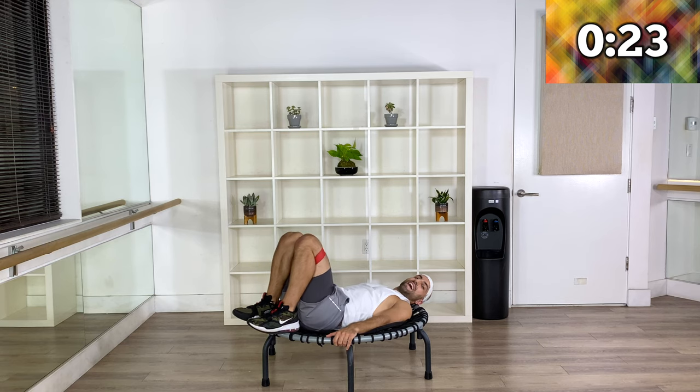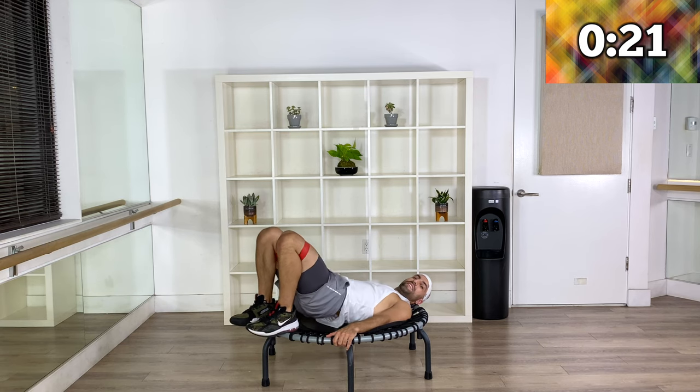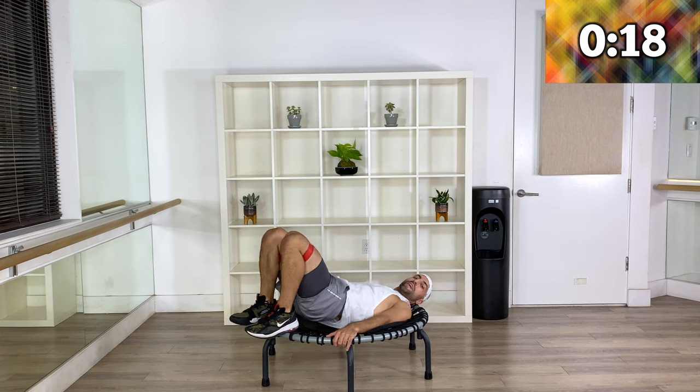Continue slightly higher — that's it. Keep doing that for the last 20 seconds.